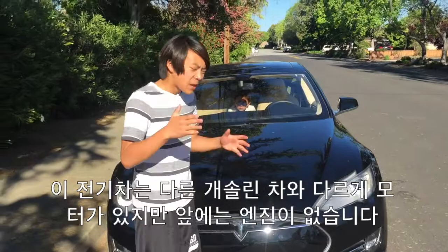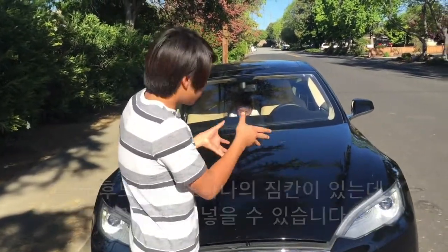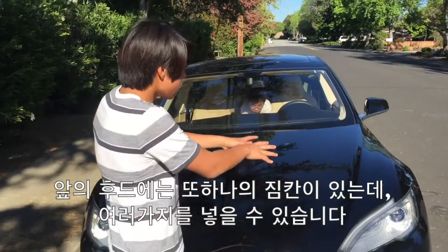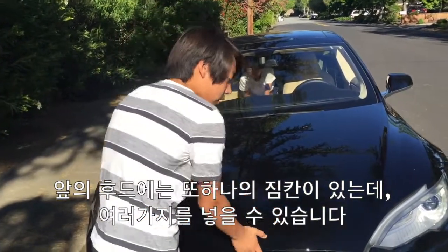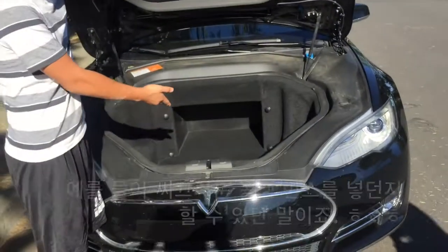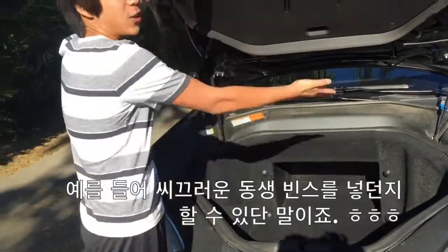So this is an electric car, so unlike most gas cars, there's no engine in the front. There are motors for the front and back wheels, but there's no engine — it just has batteries and motors. So they have a lot of space in the front, and they have this extra compartment because they have no engine, so you can fit a lot of things, such as your annoying little brother.